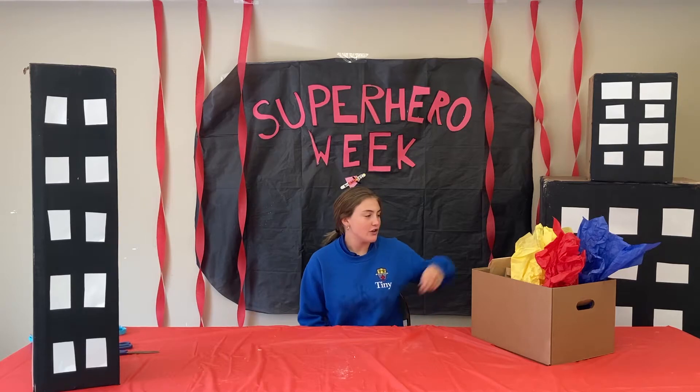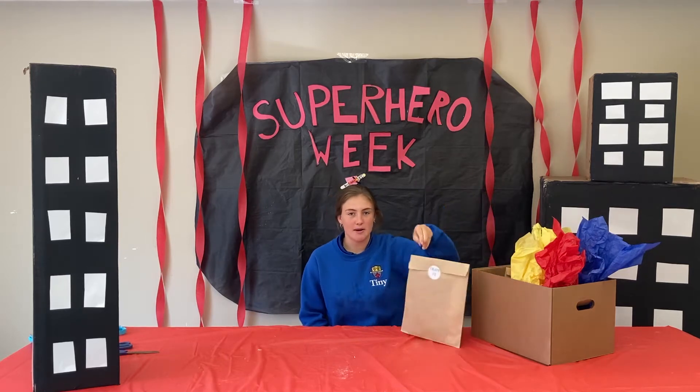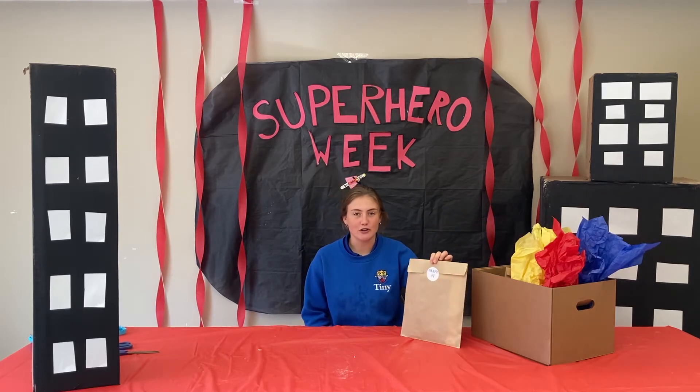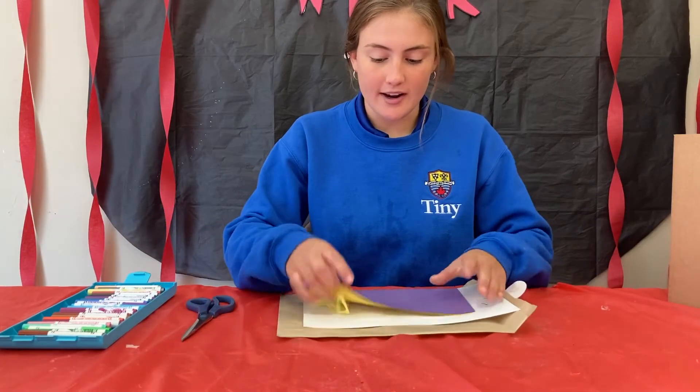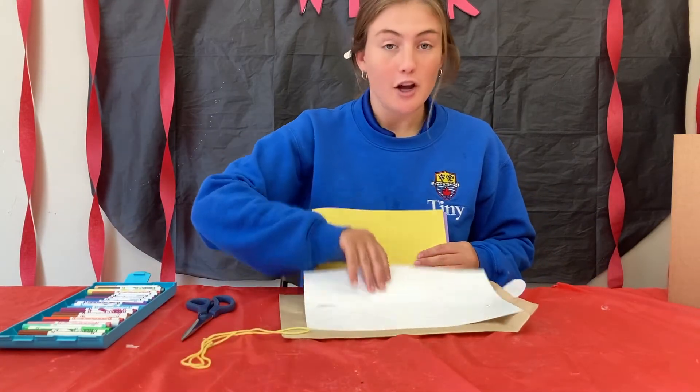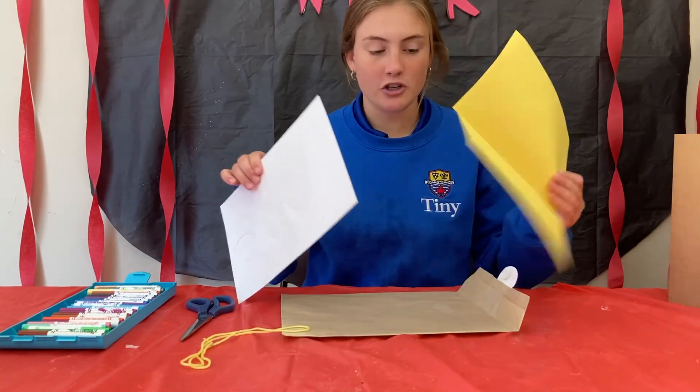Hi everyone, I'm Kinsey. Today we're going to be making superhero masks. You'll need to get your Craft 1 out of your cabinet box and you'll need scissors and markers from home. You'll open up your Craft 1 bag and you'll find some string, your mask, and some construction paper.